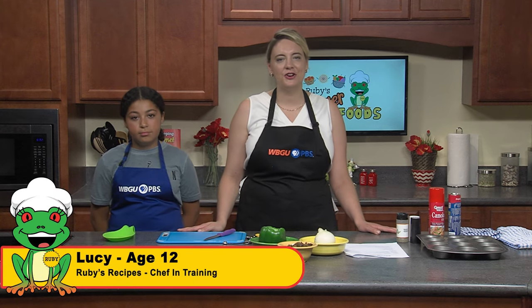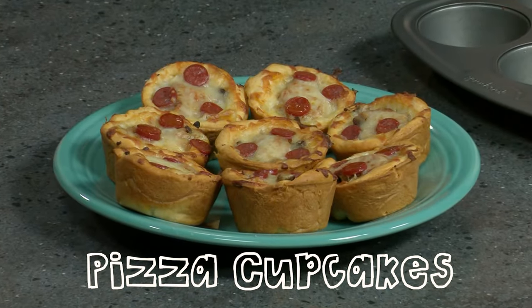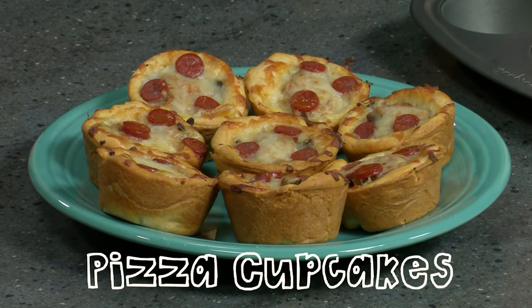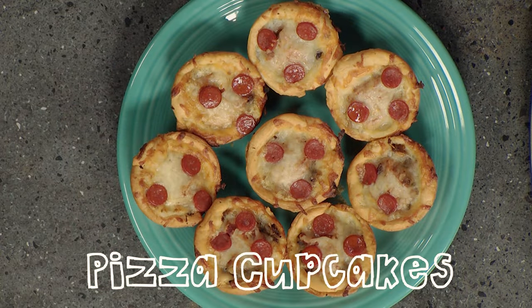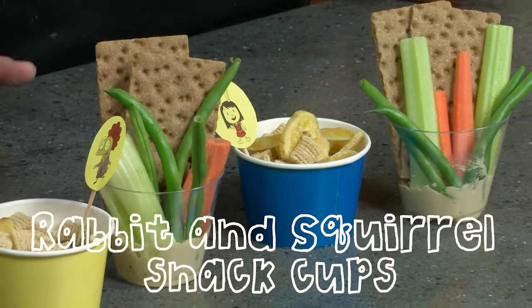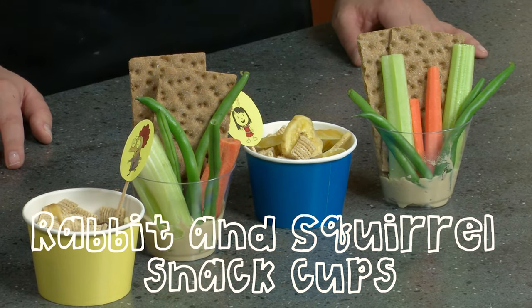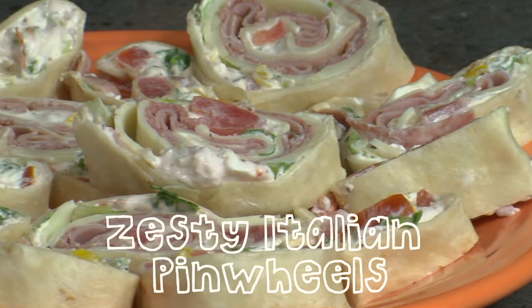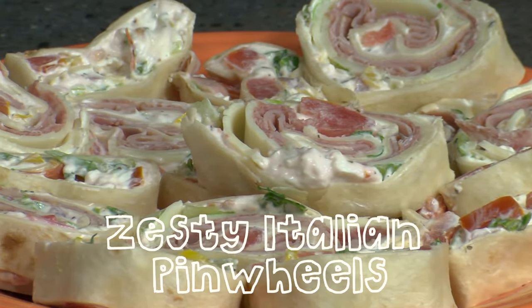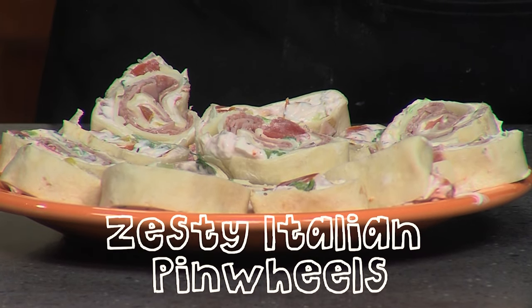Lucy will be starting us off with cupcakes — but not the plain vanilla and frosting kind. We are going to be making savory pizza cupcakes that just might replace your Friday pizza nights. For our second recipe, Emma will help bring color to our kitchen with some fruits and vegetables. We'll be making some rabbit and squirrel snack cups. And for our last recipe, Connor will show us how to utilize cream cheese and we'll be making some zesty Italian pinwheels.